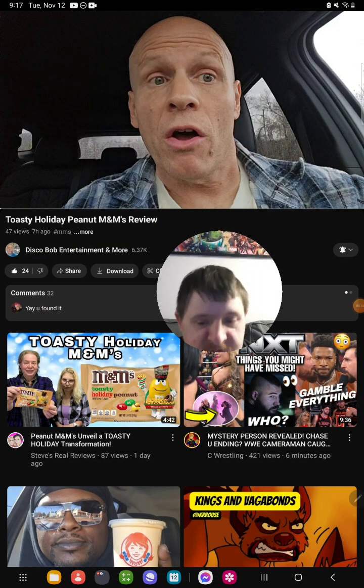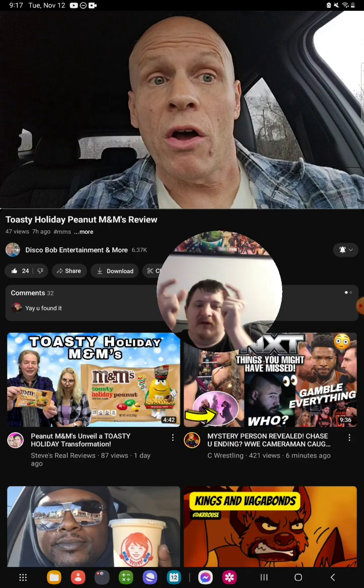Hello everyone, it's me here again. Today I'm gonna be doing another brand new video. I'm gonna react to the Disco Bob Entertainment food review video that he posted about seven hours ago. The video I'm reacting to is called Toasty Holiday Peanut M&Ms Review.